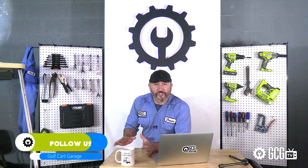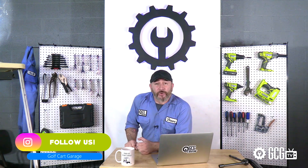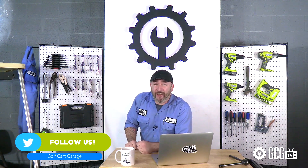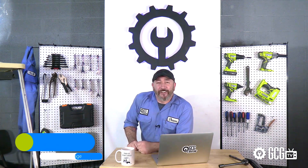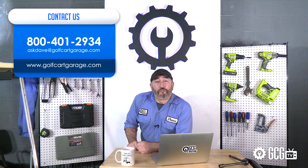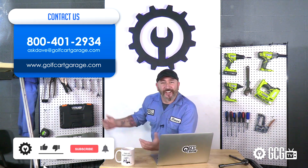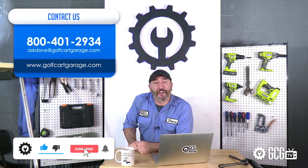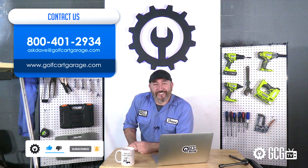Remember, carts go farther and dollars go further at Golf Cart Garage. We'd love to help answer all your questions on lithium and what to consider for your application. We also have diagnosis, tech help, and friendly staff to help by phone or email — just get in touch. Stop by golfcartgarage.com or give us a call at 1-800-401-2934. Give us a like and subscribe. We'll see you next time. Thank you for watching GCG TV.